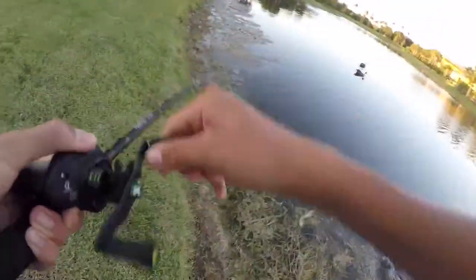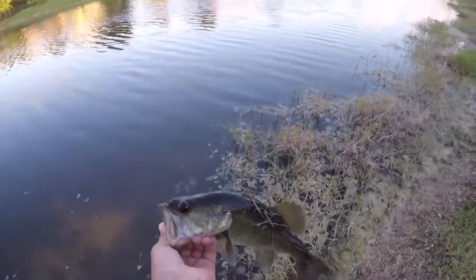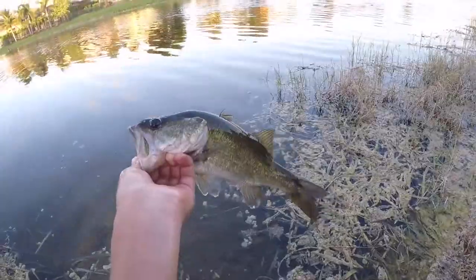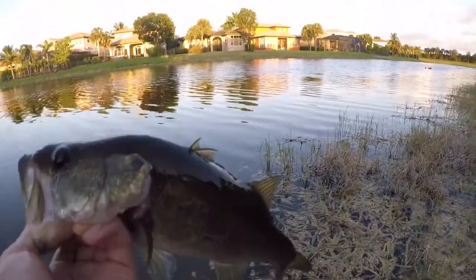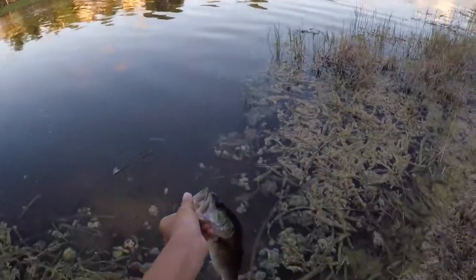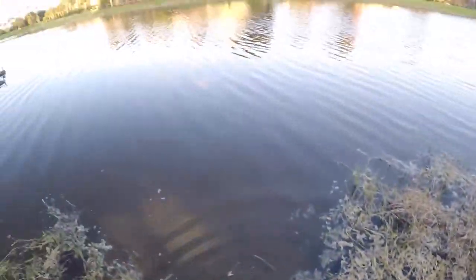There we go, another bass. This is turning into a really good number today — I've got a ton of these little guys, they're pretty though. Look at that, it's a healthy fish — he's actually missing most of his top fin, that's pretty weird. See you bud, and there he goes — let's get some more.